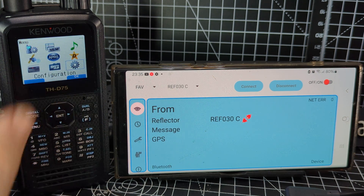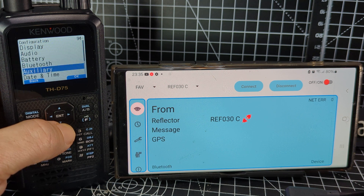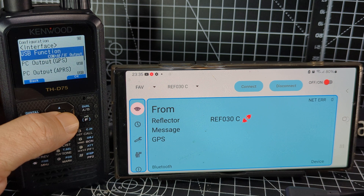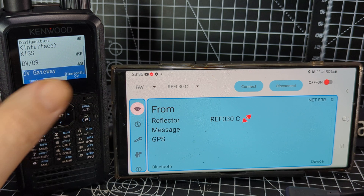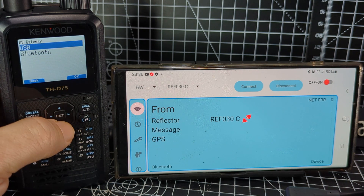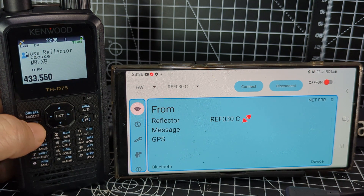Next, go to menu, down to the cog, press enter, and go down to Interface. Press enter on Interface, go to the bottom, and on DV Gateway make sure it says Bluetooth — you have two choices: USB or Bluetooth. We're going to select Bluetooth. Then press menu to come out.